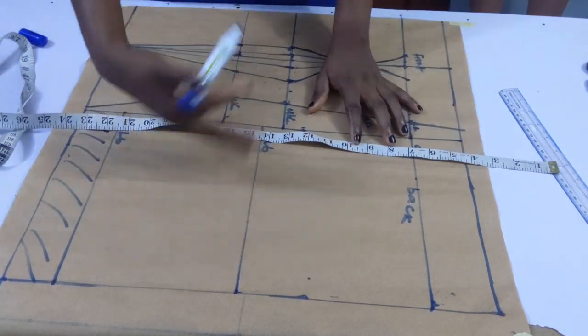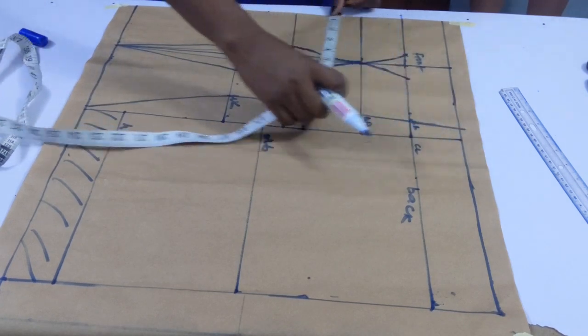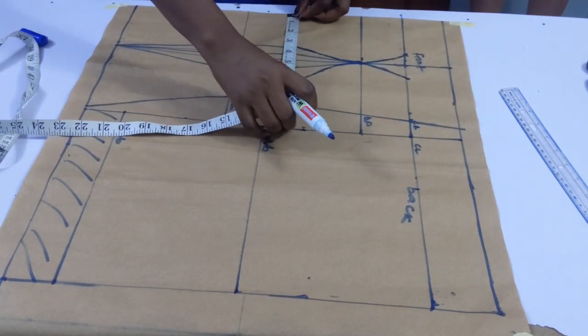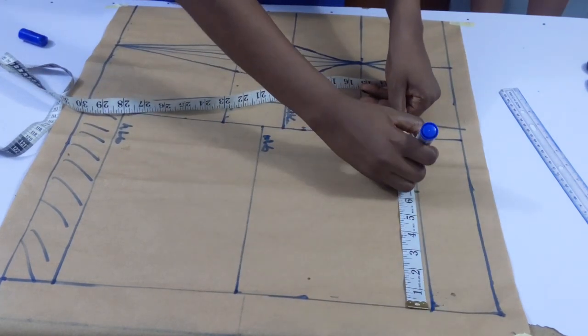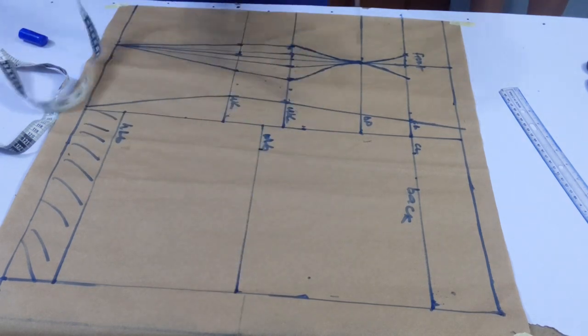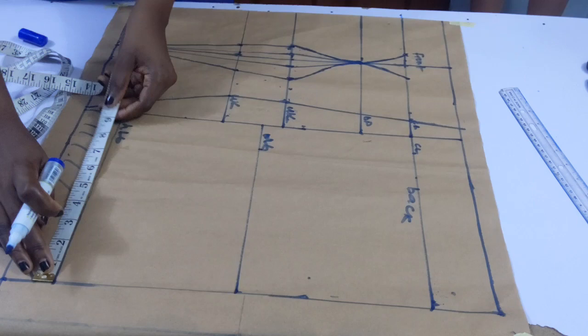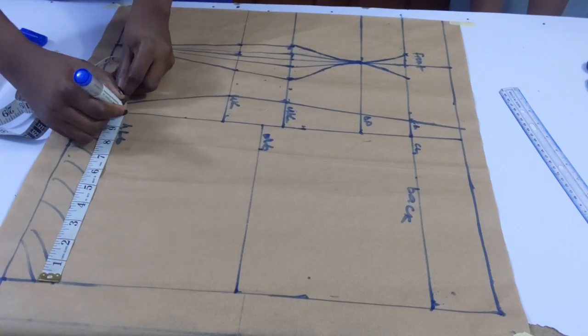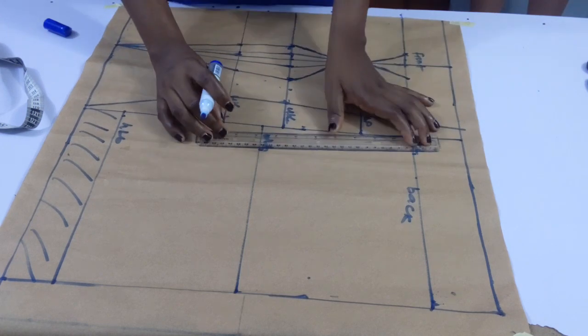Now going in with my horizontal measurement for the back. You're going to place your tape in that form — whatever you have on that measurement, place it on the back. Basically you're dividing your horizontal measurement by four, then for the waistline you're adding one inch for the allowance. That's what I just did there, and I'm going to be connecting my points together.